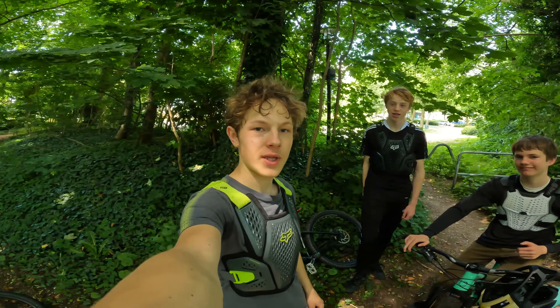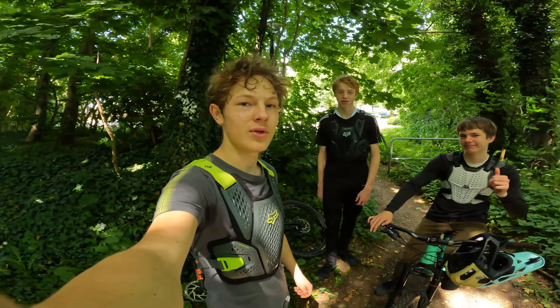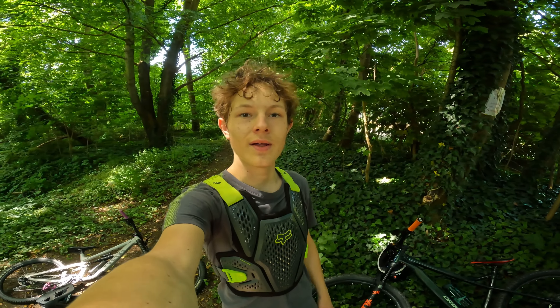Yo, what's up guys? I'm together with Fredje and Yannick. Me and Fredje love to ride Enduro and Yannick wanted to join us for a ride, so that's what we're gonna do today. He's sort of like an Enduro noob, so we're gonna help him a bit. Let's shred!